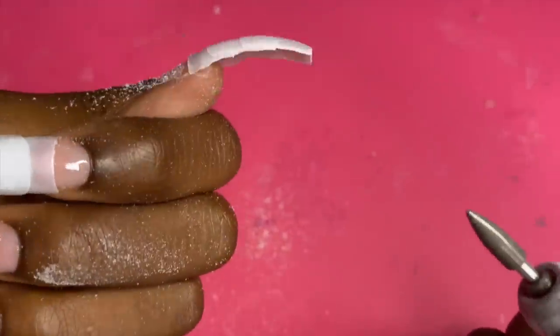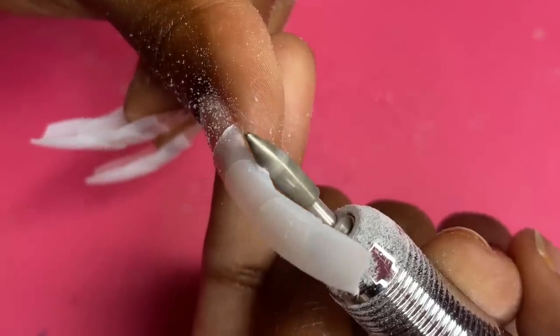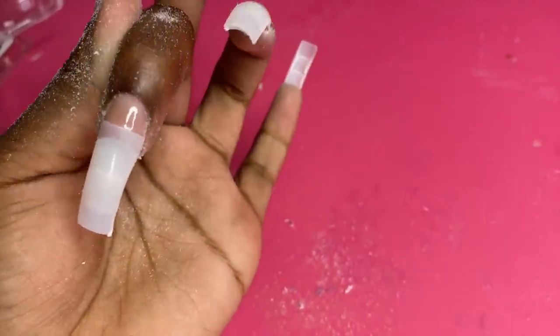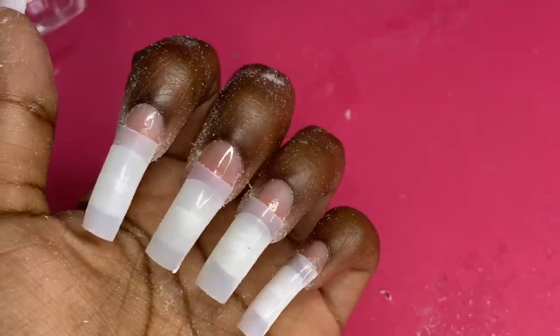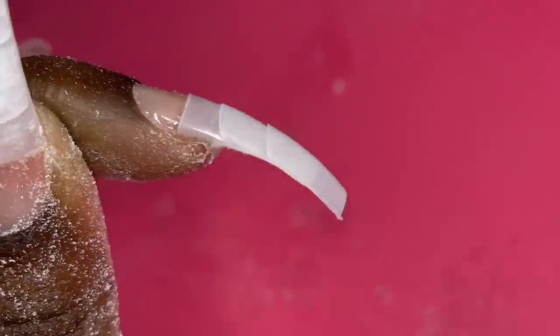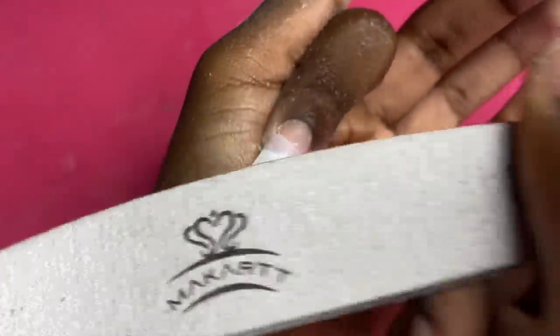I'm gonna get my drill and kind of drill off the side where there's a chunk. I got it into a nice square shape — I'm a little mad because I filed in too much on one side, but we're still gonna make it work. You can see there are ridges where I stacked the tips on top of each other, so to make everything flat I'm just going to take my file and file it down until it's smooth.